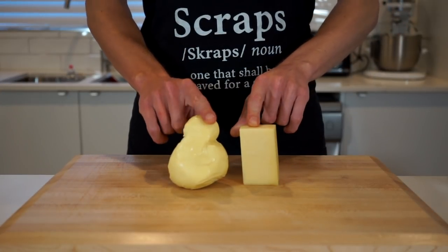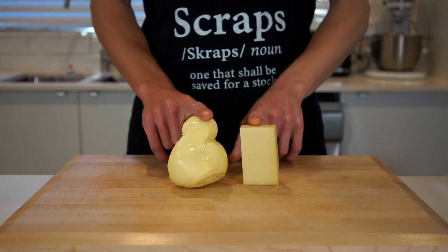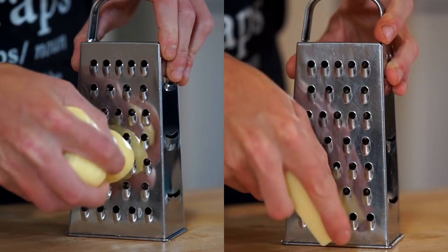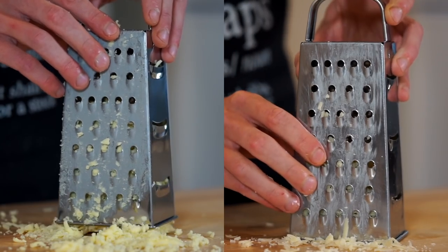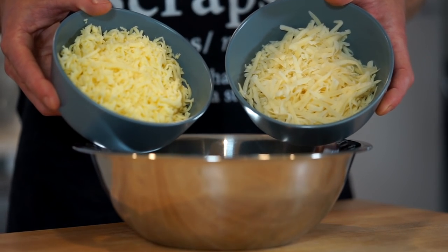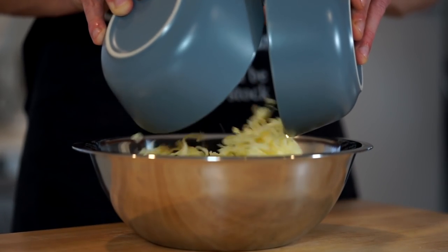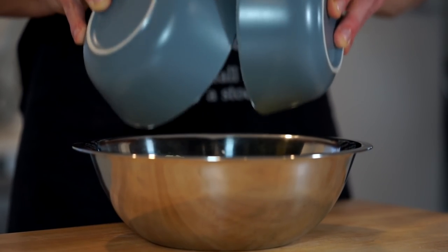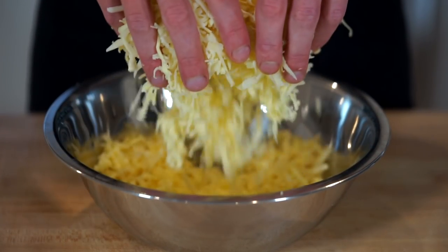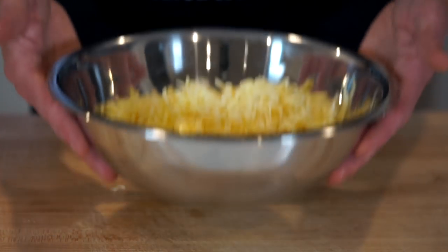We're now going to need 260 grams or 9.1 ounces of fresh mozzarella and 100 grams or 3.5 ounces of fresh Gruyere cheese. Run both along the largest side of a box grater. You can use just mozzarella if need be to cut down the cost, in which case use 360 grams or 12.6 ounces. Once grated, add both cheeses to a mixing bowl, get your hands in to break it up and evenly combine, then set aside.